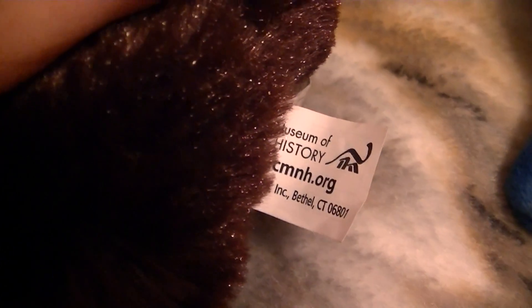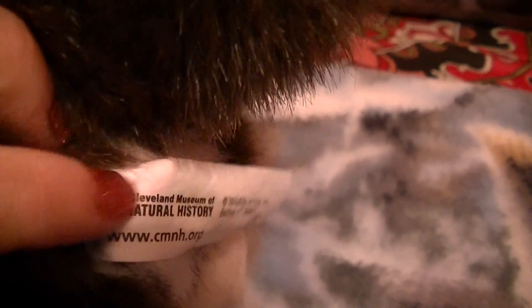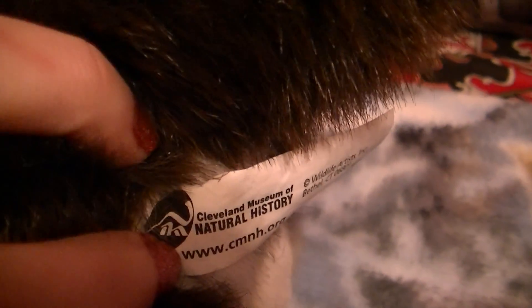The tush tags are a little different. This one has the white background and a black dinosaur, where his tush tag has the white dinosaur with a black background.